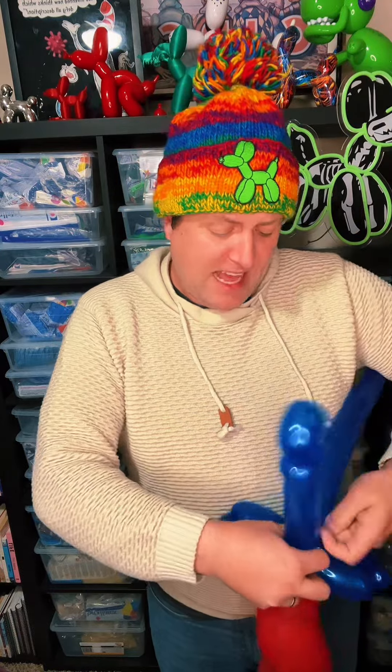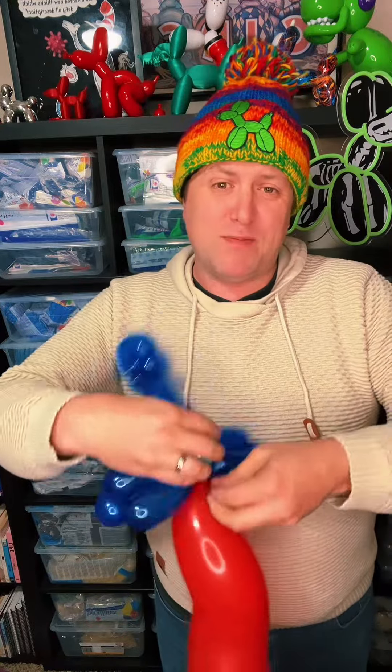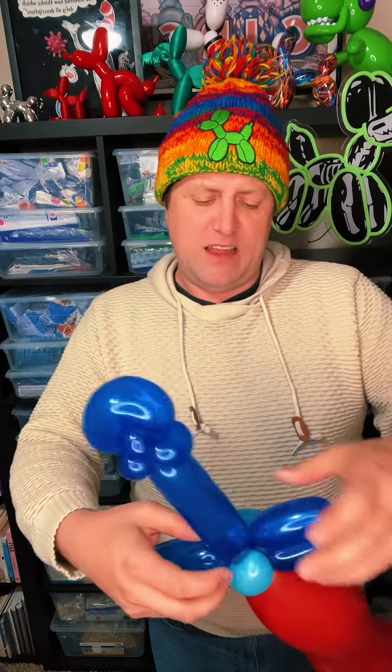I know what you guys are thinking — you just want my hat. I know a lot of you have been staring at my hat and you have not been able to get your eyes off of my amazing hat. This hat I got from Ron Fowler at Bagalloon, the same guy who makes my balloon bags. It's so stylish.